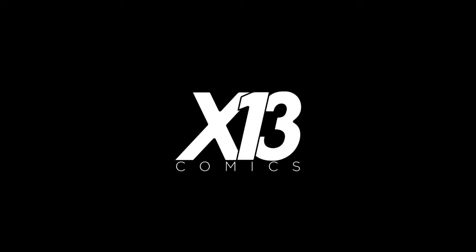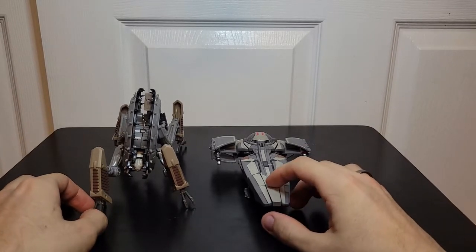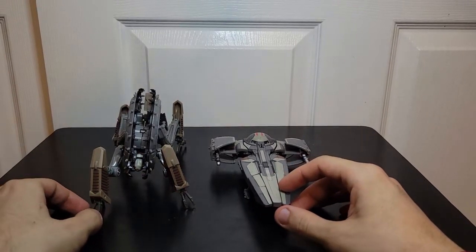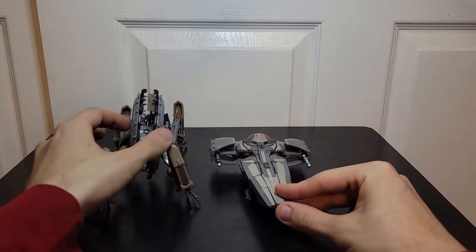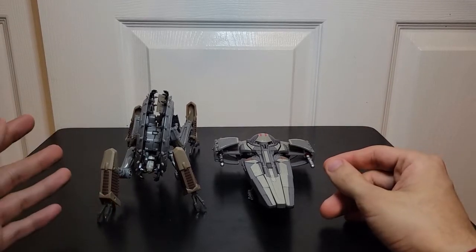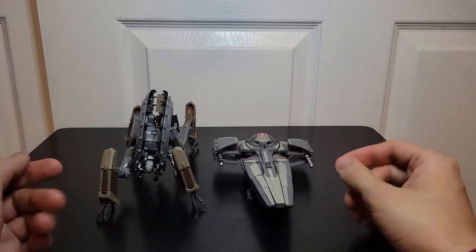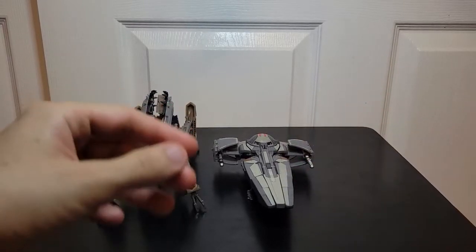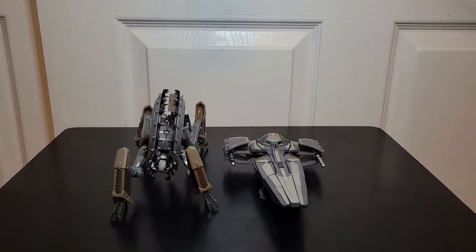Hello everyone, I am back with another video. Today, as you can clearly tell because you're watching it, we have more Transformers. Last time we had the good — well mostly good — and today we have the horrendously ugly. I changed the setup today, we'll see how it looks when I'm done recording.